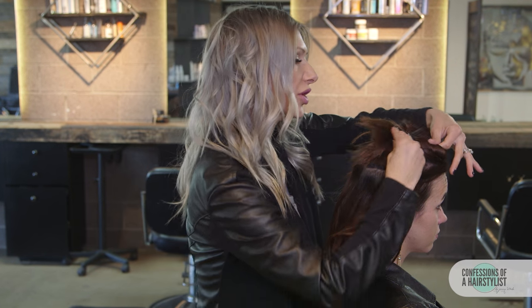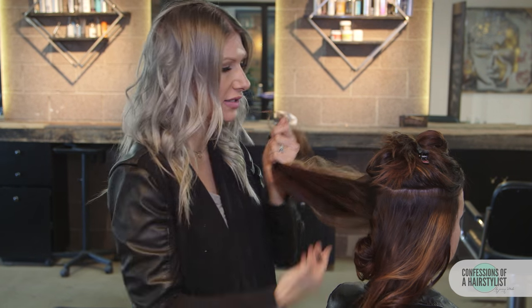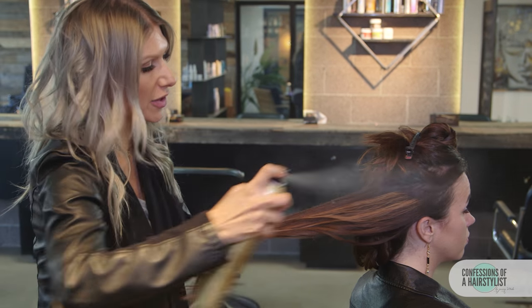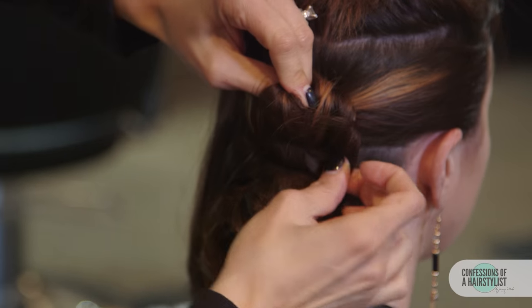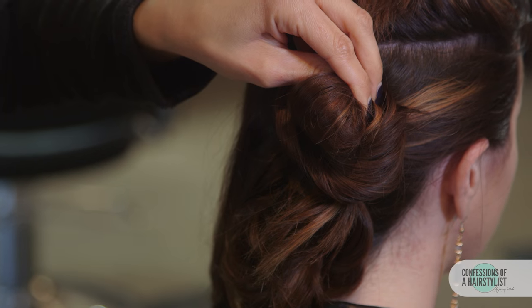For this section we're going to do two knots. Divide it in half — doesn't have to be perfect — and we're going to do a knot on the left and a knot on the right. Again adding our volume spray, creating a loop, pulling the hair through, and before we get to the ends we're going to go ahead and bobby pin it into place.